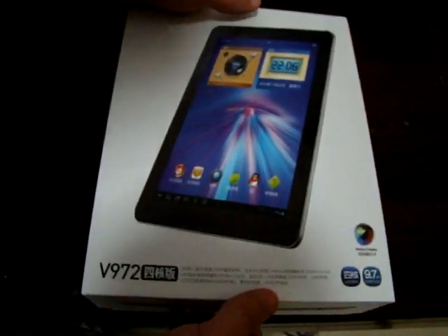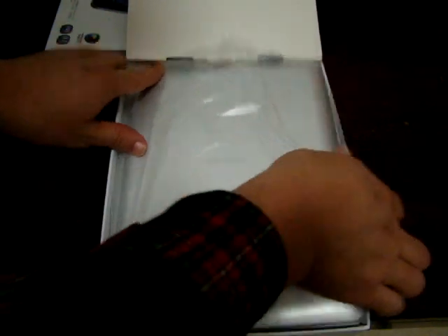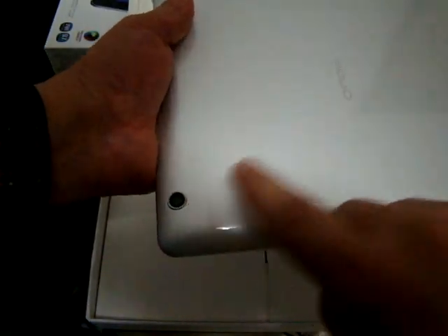So let's open this up. This is the Honda V972. It has a nice design with an aluminum finish — kind of reminds me of the VI-40, which you can also check out on dealsprime.com. The model number is V972, quad-core, and there's the 5 megapixel camera on the back.